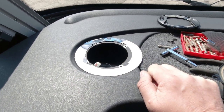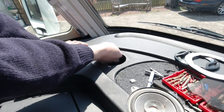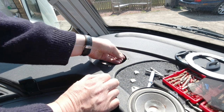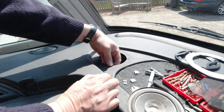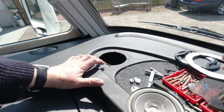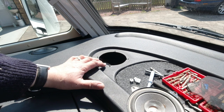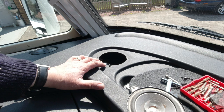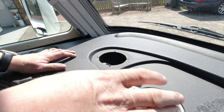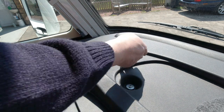I'm going to start off by just removing all the spire nuts from around the speaker hole to keep things safe. In this vehicle I can just move this little dashboard mat out of the way — you can see it used to sit just there.